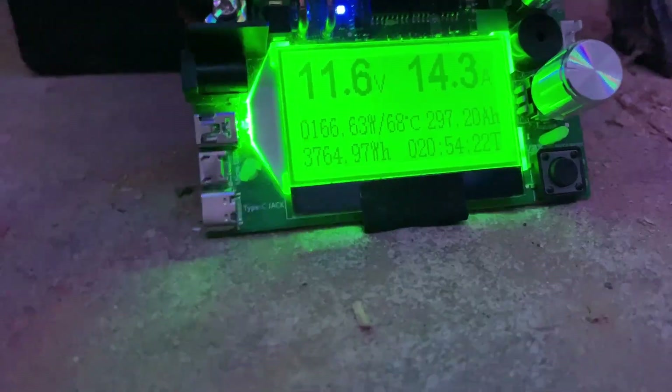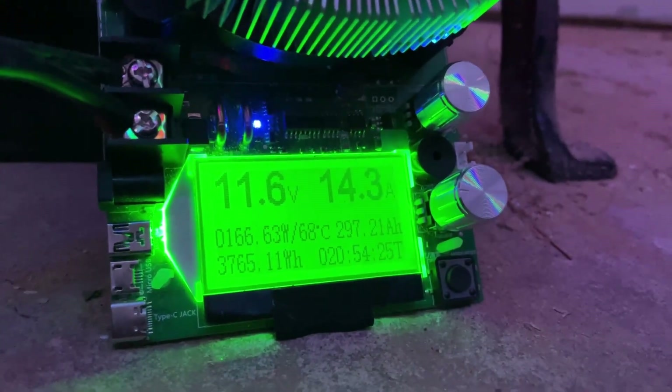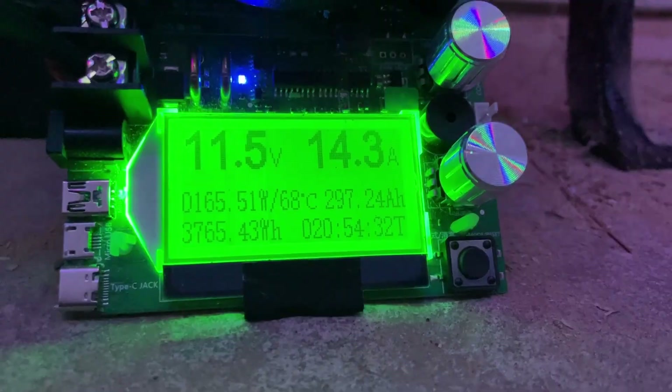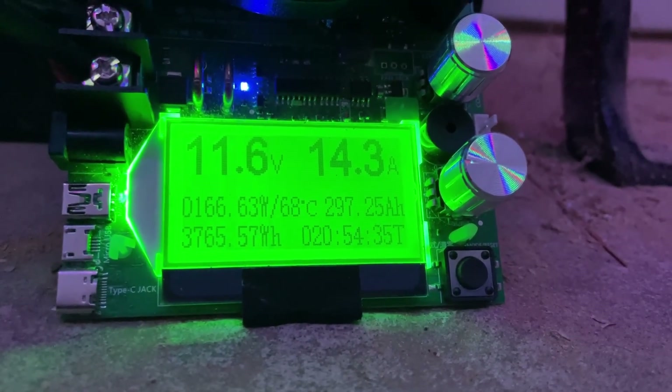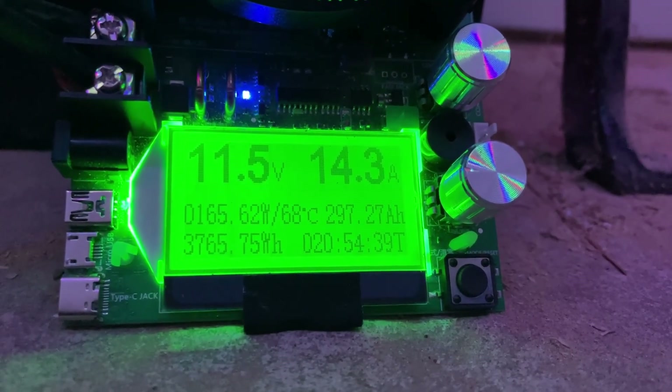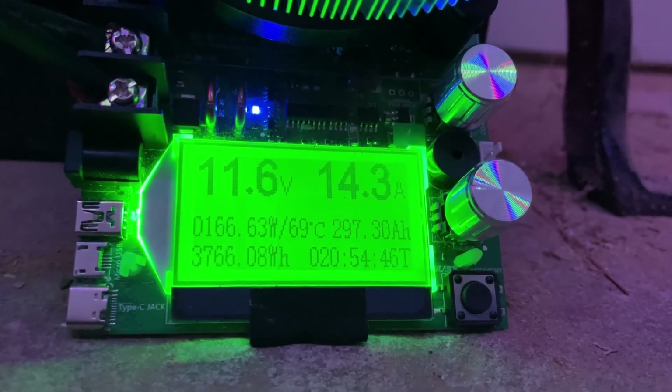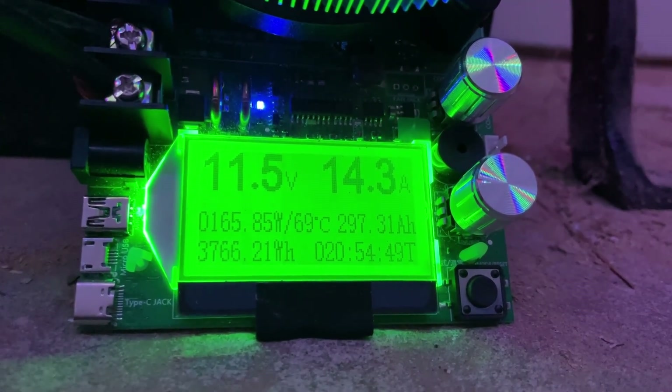I had to go to lunch — went to Chick-fil-A, had a number one deluxe grilled. Anyway, just got back and look where I'm at now — 297 amp hours! So close to hitting 300. The voltage is dropping; it was 11.7 when I got home and now it's 11.5, so the voltage is dropping fast. I just hope it's gonna hit that magic number — 300 amp hours.